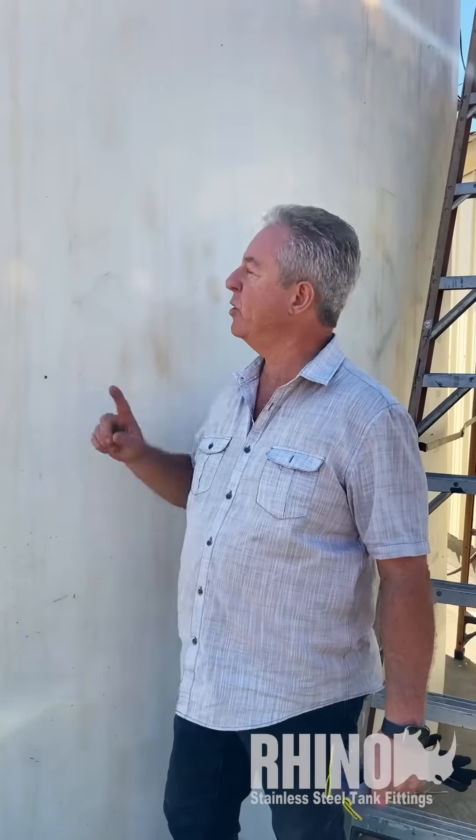Hi, it's Mark with American Tank at Rhino Fittings. Today we're down in Petaluma on our customer's ranch and we're going to go ahead and add a 12-foot high galvanized steel ladder to this 10,000 gallon poly tank.